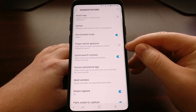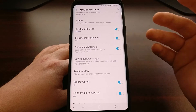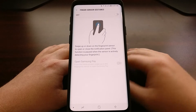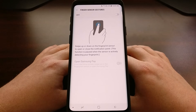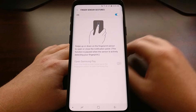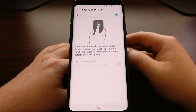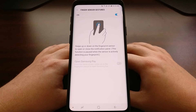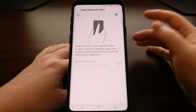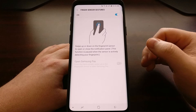Right here we have a toggle for the Finger Sensor Gestures — we can just tap on that toggle. If we tap on the feature itself, we can see the toggle sitting at the top and get a demo of the fingerprint sensor gesture. Once enabled, a swipe down on the fingerprint sensor from the regular screen will display the notification shade. Another swipe down while the notification shade is present will display the quick settings panel.